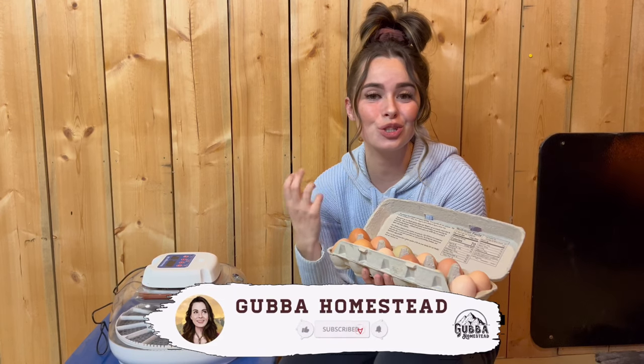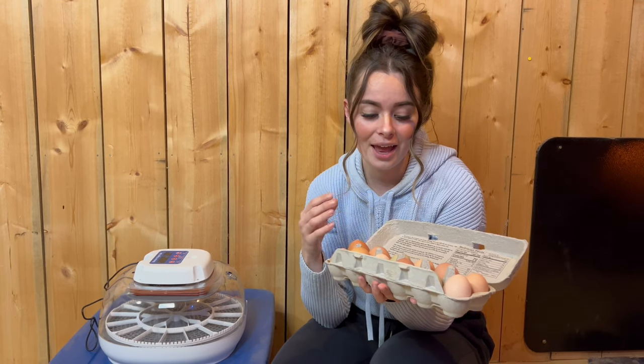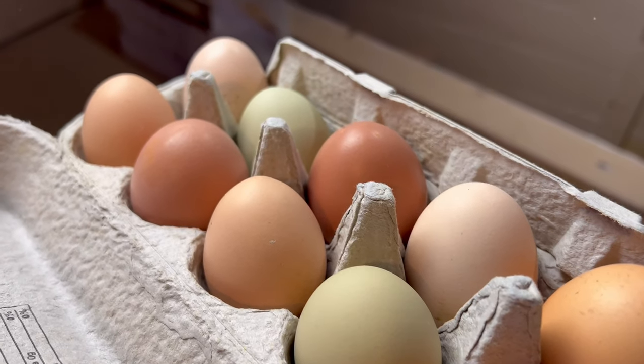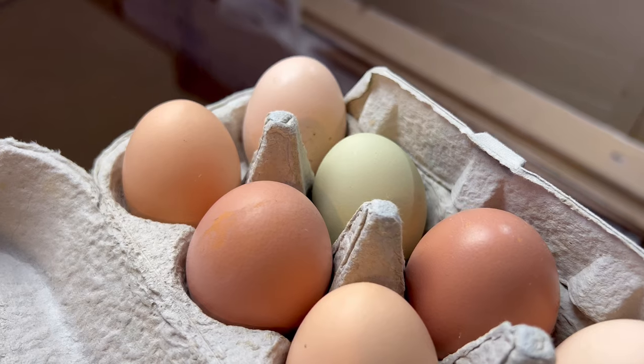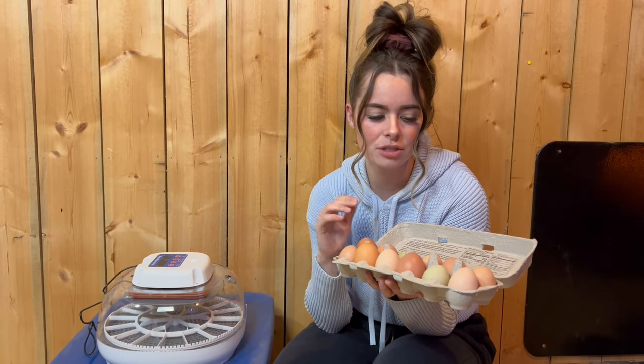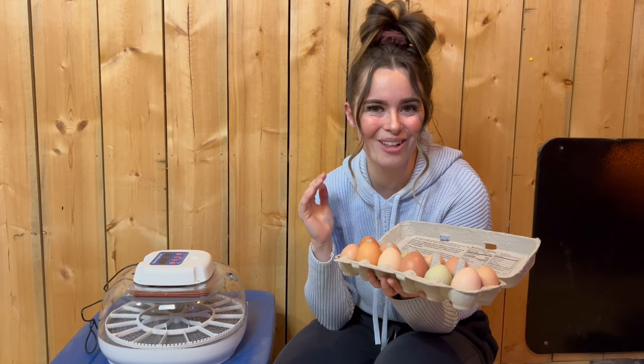Hey friends, welcome back to the Gubba Homestead. I'm Gubba and today is super exciting because we are going to be incubating eggs. I have a dozen eggs right here and I've never used an incubator before, so let me show you how as I'm learning. These are a mix of different breeds — some green eggs, some really dark brown ones, some pink ones — a bunch of different heritage chickens. There's Rhode Island Reds and Easter Eggers. I'm hoping they all hatch and I'm hoping they're all hens. Probably won't be, but a girl can wish.